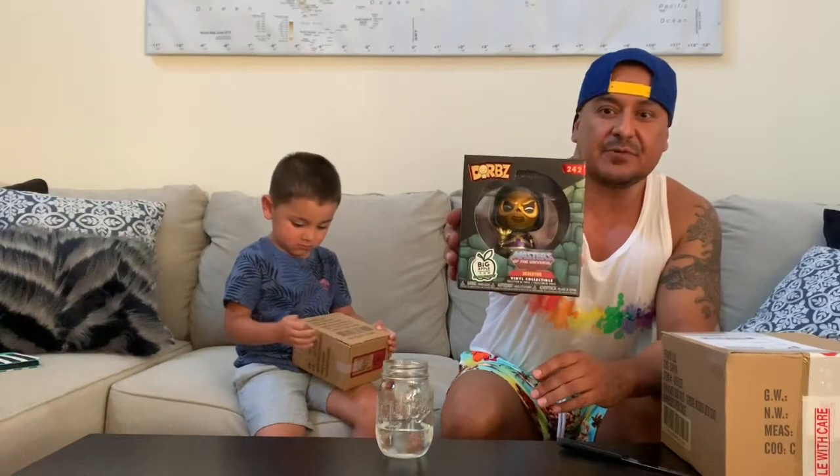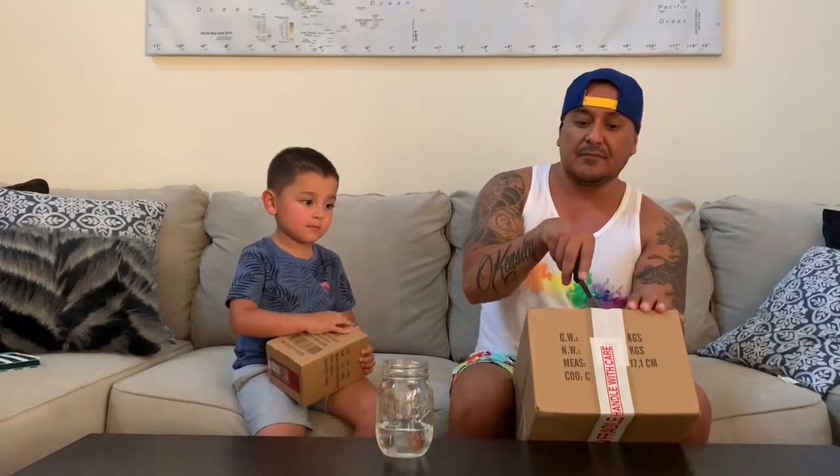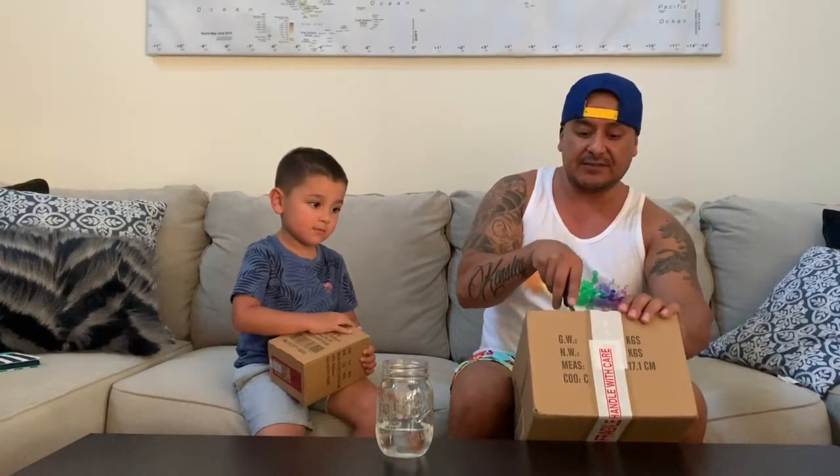I guess the pop price right now is about 28 bucks, so we did well getting that metallic Dorb Skeletor. Let's get into this next package because I'm excited about this — it's one of my most expensive pops that I've bought so far.